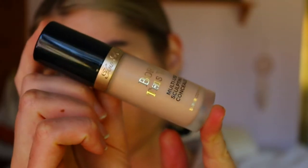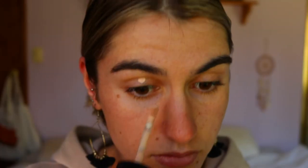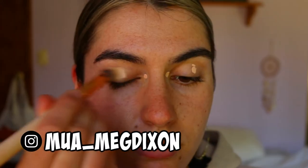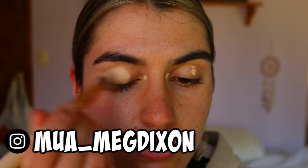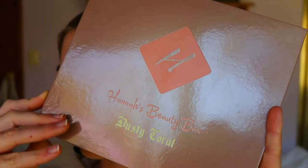First things first, getting a look started — we're going to prime our eyelids. I'm going in with my Too Faced Born This Way concealer in the shade Cream Puff, applying a little bit of that all over my lids and inner corners just to neutralize the eyes and make sure there's no veins or redness poking through, just to allow the eyeshadows to really pop and stand out.